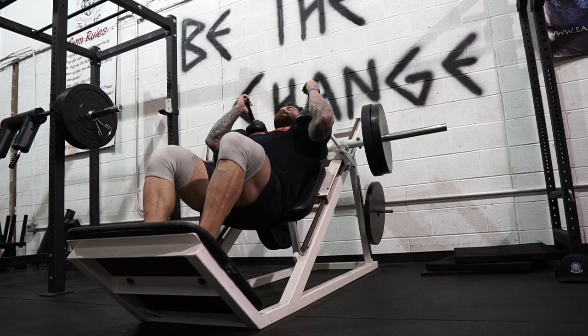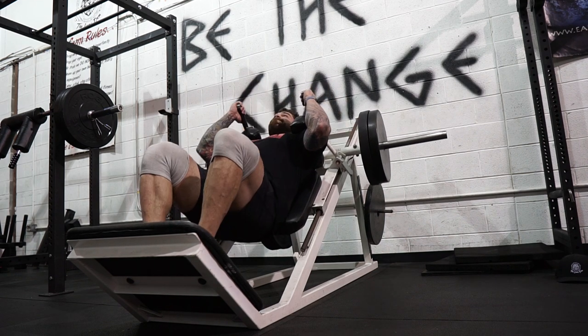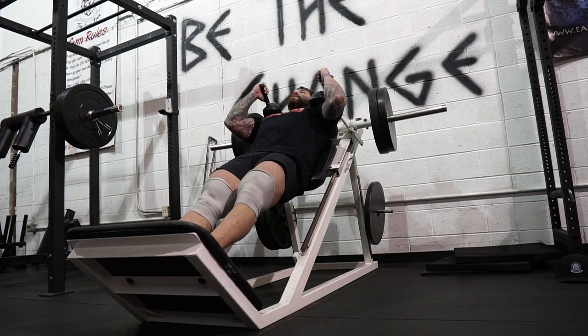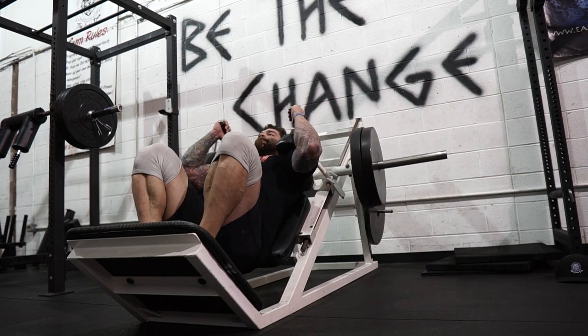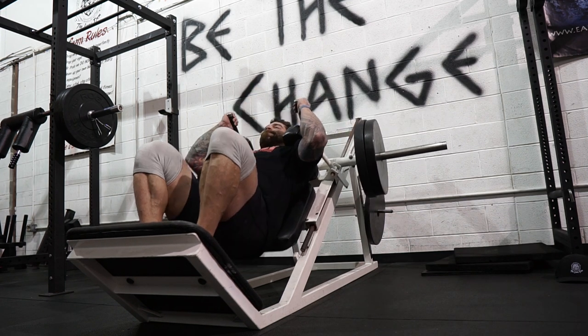I like hack squats for getting some extra volume in. Taking a narrow stance has a lot of carryover to deadlift, and I am really strong off the floor. You do want to focus on your strengths as well as your weaknesses, so continuing to get stronger in a strong area makes sense. It builds a lot of low-stress volume and I like that — it can continue to build you up.